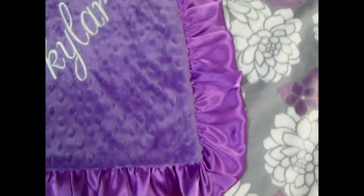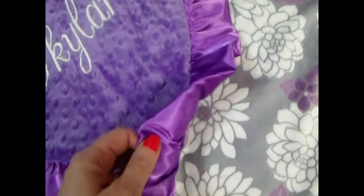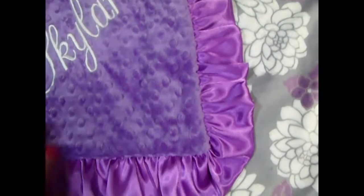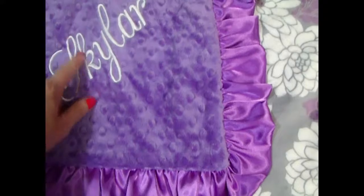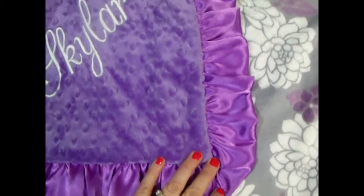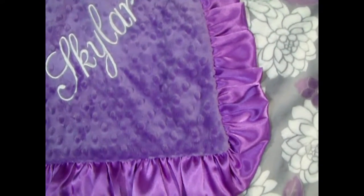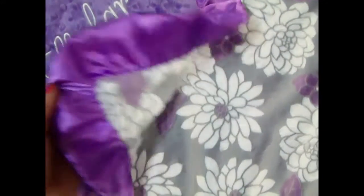We can make changes to it — we can also do a gray ruffle or a cream colored ruffle. In another listing we show a double ruffle with a gray and an orchid ruffle. Here we've embroidered the name in cream, and it looks just as pretty embroidered in orchid on the printed side. This is such a beautiful blanket — I'm going to make one for myself!